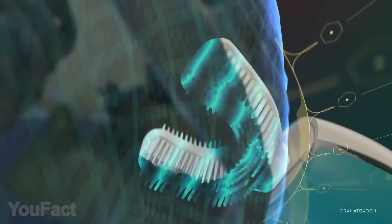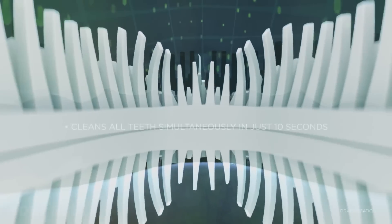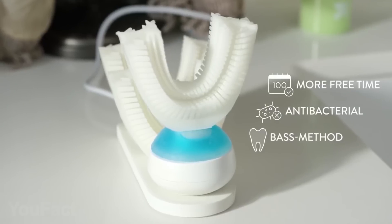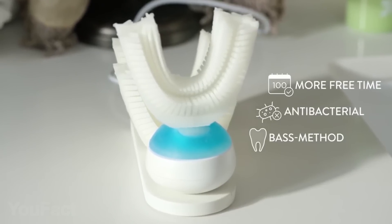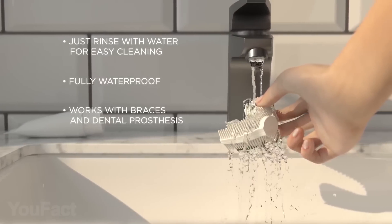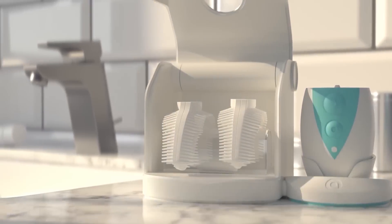The flexible mouthpiece has built-in micro channels that transport the toothpaste to your teeth. The mouthpiece is made of antibacterial silicone that kills 99.99% of all bacteria and features 3D arranged bristles on both sides to clean your teeth. It's soft enough to prevent gum damage but strong enough to clean your teeth precisely, and it can be cleaned by normal rinsing, as you would do with a regular toothbrush.